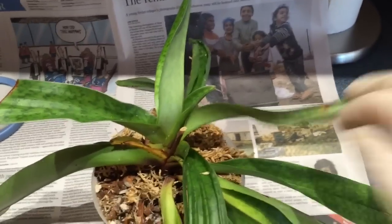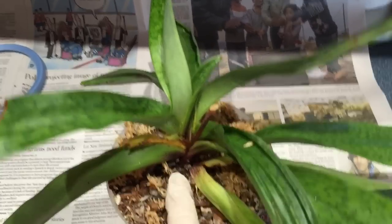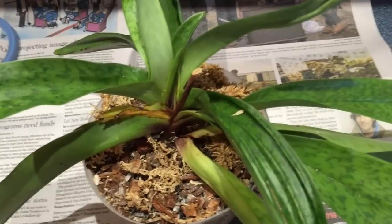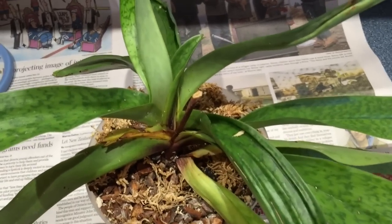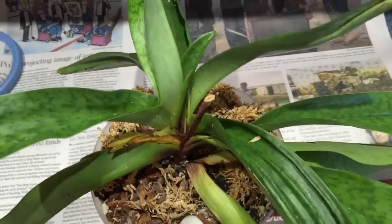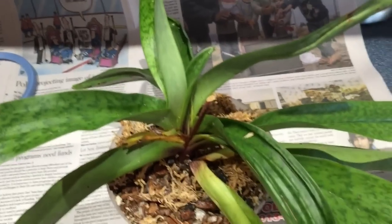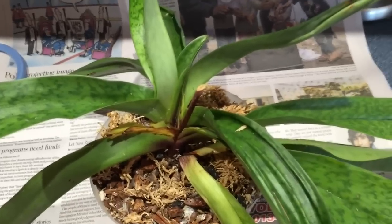Hi, Ilona here. I got lots of good advice about this orchid — my poor Paphiopedilum that had like umpteen dozen mealybugs. I was advised to repot it because chances are if there are lots of mealybugs around here, they're in the media as well. So I've decided to do that. I don't want to lose it. I like it.